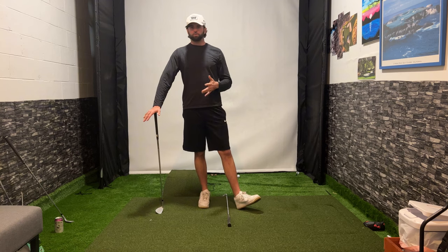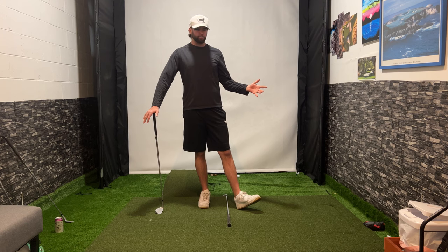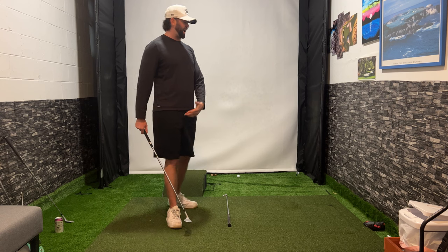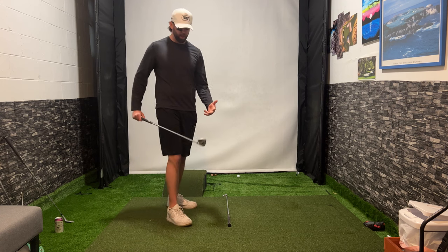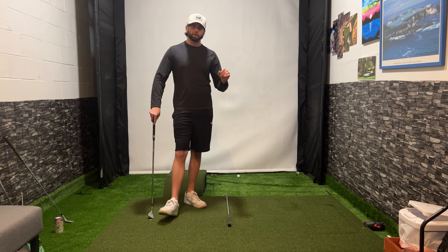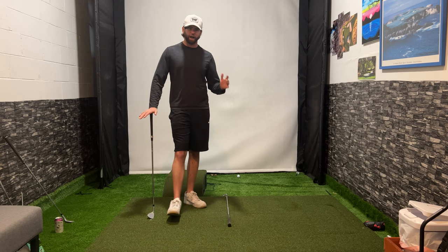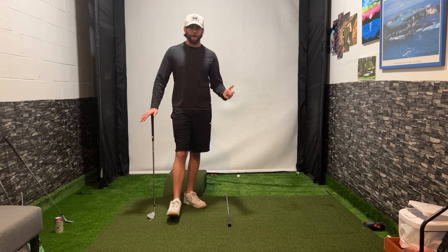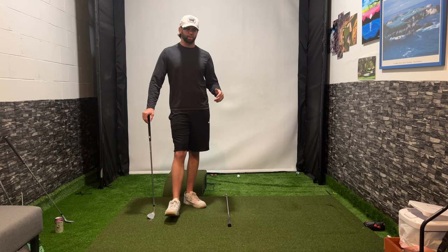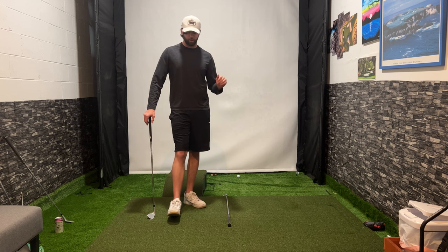We can always adjust the clubs we're using based on the picture the golf course is giving us. If I have 70% of green to work with, why am I going to use the 58 and try to land it high and soft? There's no point. I'm going to take a 50, run it up, and hit it low. Low for the dough when it comes to short game — we're not trying to hit these high miracle shots unless we have to. Just by following that philosophy, you're going to shave a few strokes greenside, guaranteed.